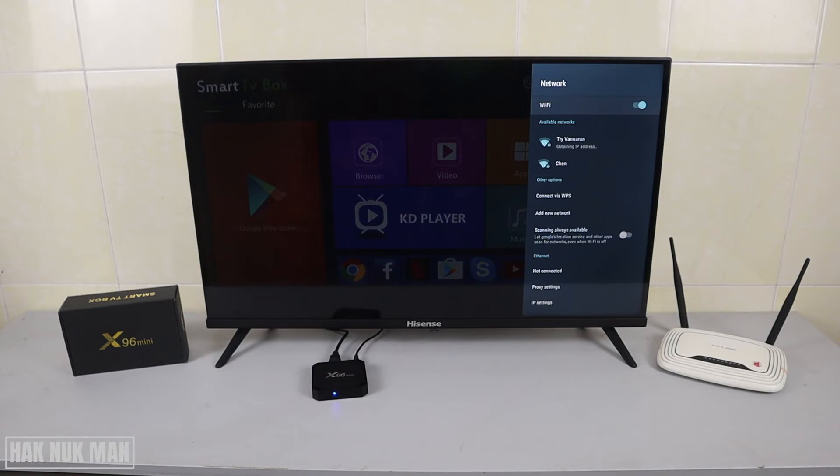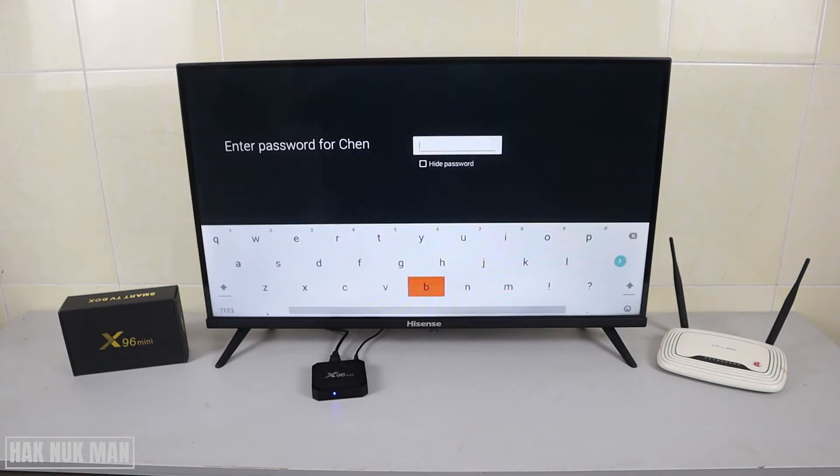After turning it on, it will search for available networks. If you are already connected to a network and select on it, it will automatically reconnect. Alternatively, if you want to change to another network, just select the other one and input the password.